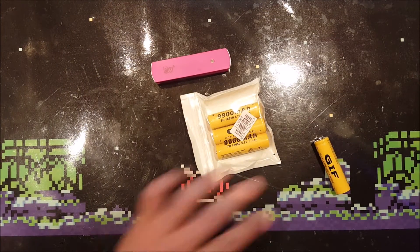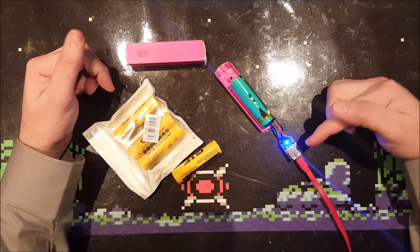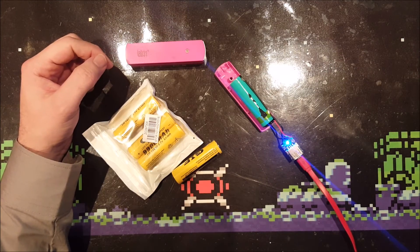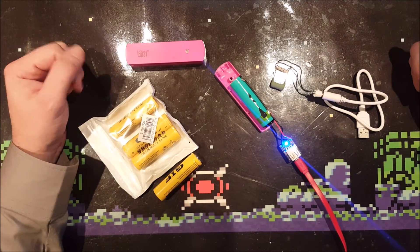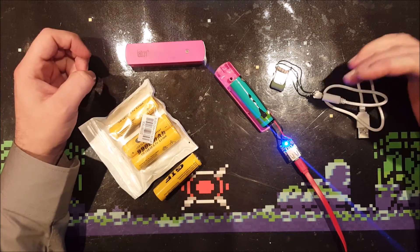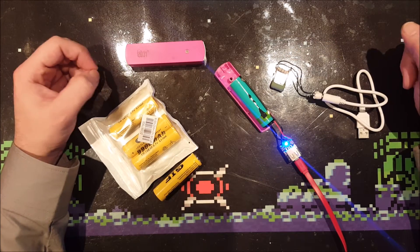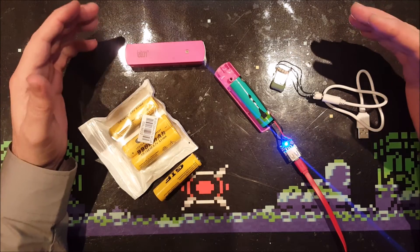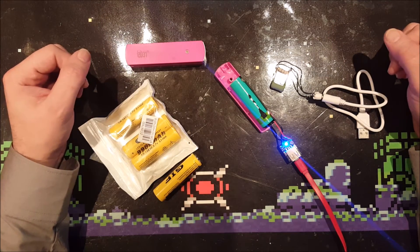I already cracked open one of my other power banks and fully charged its battery. I'm going to discharge this power bank using two large resistors soldered to a USB cable. This setup draws about 860 milliamps, so the power bank should be fully discharged between two and three hours. I'm going to record this discharge process by making a timelapse video.